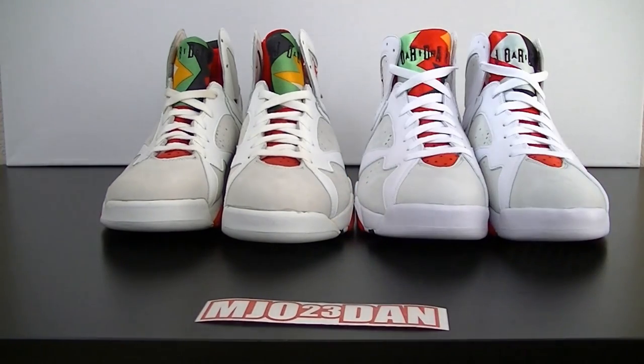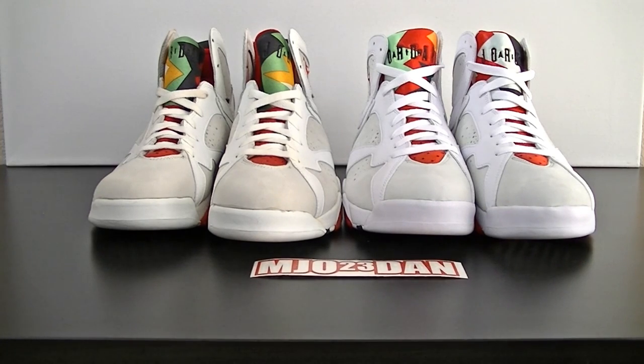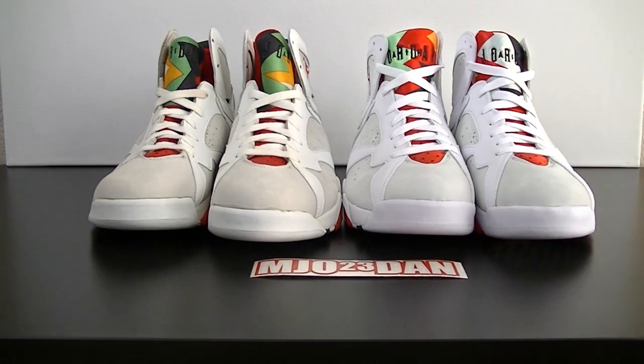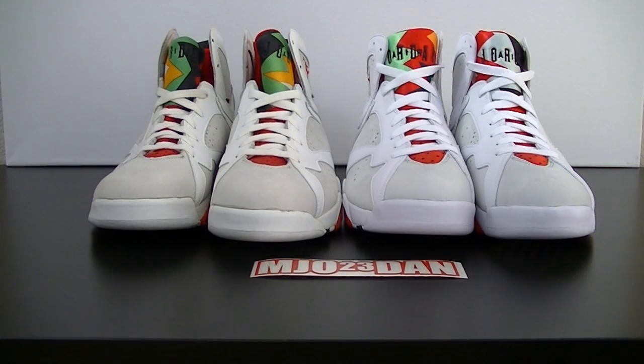I already did a little comparison on my own before I started the video, and to be honest with you, the retro is done really well — I'm very happy with it. Despite it being remastered, there are some corners that Jordan Brand did cut, and I want to go ahead and point some of those out and show you guys the details. First off, what you're going to see are the differences in the tongues.